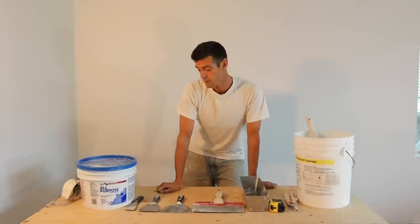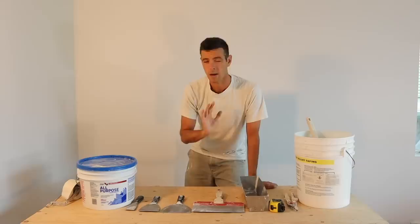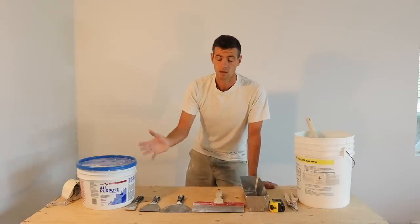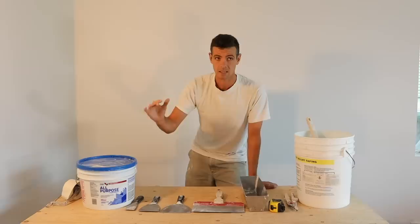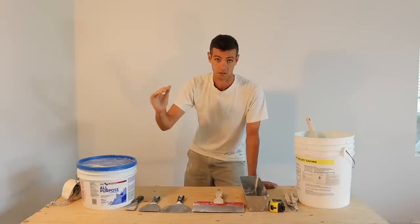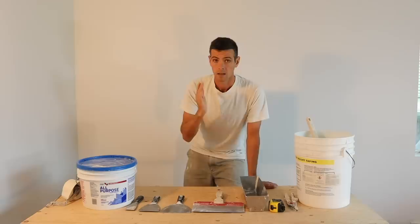Welcome to Vancouver Carpenter. Today I'm going to show you the bare minimum you need to do a taping job. This is also going to be the first video in a playlist that will show you the order of things you need to do to do a good taping job. Let's get right started.